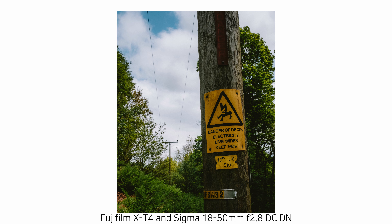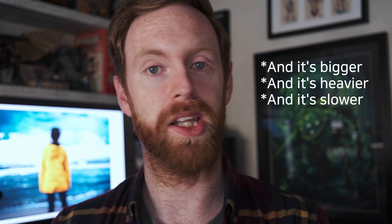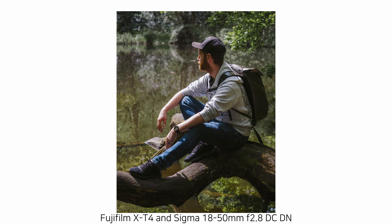The Sigma comes in at £429, which I think is an absolute steal for a very high quality piece of glass that covers a good standard zoom range and gives you a great aperture — it's the perfect travel companion. For comparison, the Fujifilm 18-55mm, which does include optical image stabilization, comes in at a whopping RRP of £719, almost £300 difference. But if you can live without the stabilization, I think this is the glass to go for, and both lenses are available on the used market too.